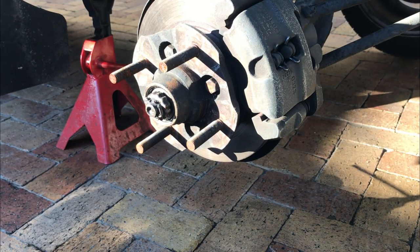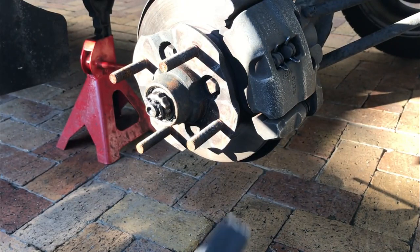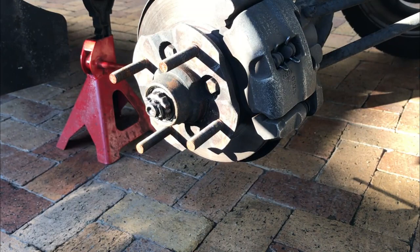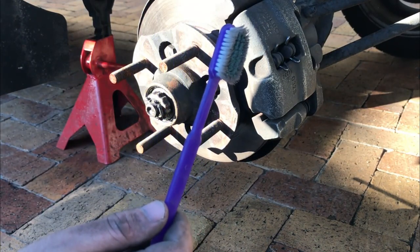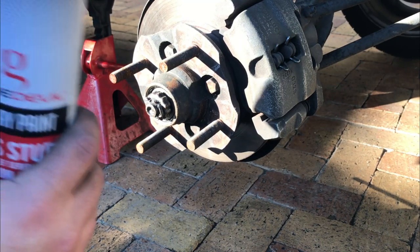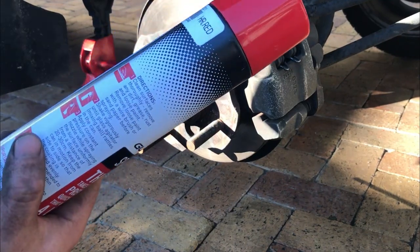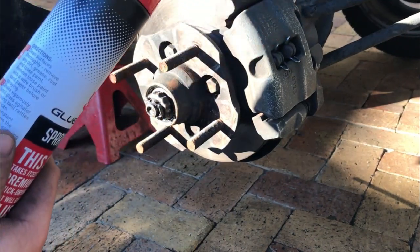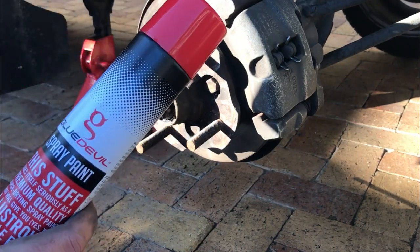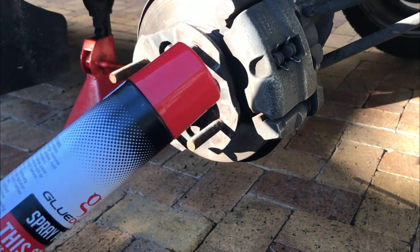What you will need to do this job is some brake cleaner, some sandpaper, and a little toothbrush to get into the small areas to clean out. For the spray paint, I chose Glue Devil — I was actually looking for VHD but they never had stock. I was suggested to use this; it's about half the price of VHD, if not less.